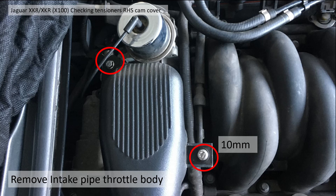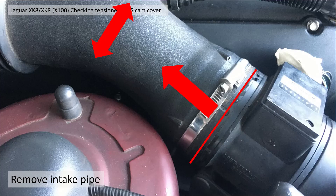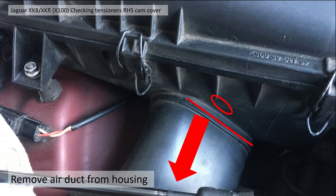You then need to remove the intake pipe from the throttle body by removing the two bolts at the top, and then remove the intake pipe from the MAF sensor by releasing the jubilee clip. The intake pipe should then just pull away from the MAF sensor and you should be able to put it to one side.